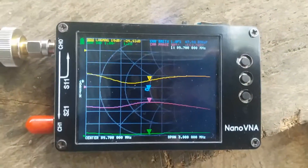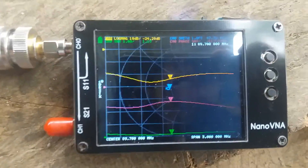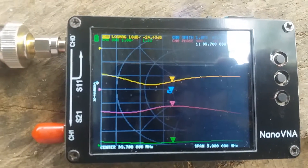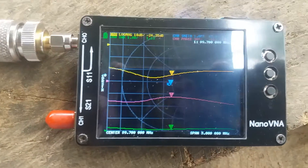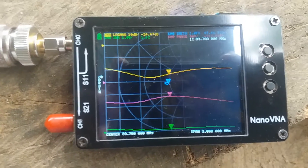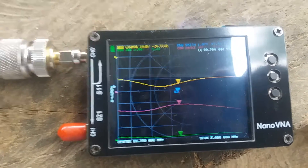As we can see, we have 89.7 shown on top in white text. The SWR at that point is 1.1. The bandwidth is about 3 megahertz.